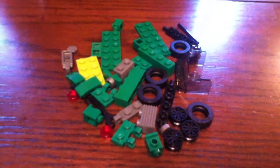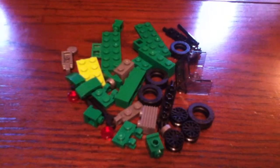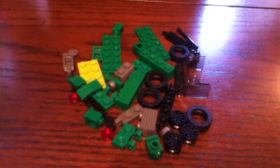Hey, welcome back to another LEGO video. This video is going to be a LEGO Custom Jeep that I made, and I'm going to be showing you what pieces you need and how to build it.